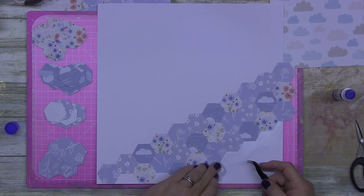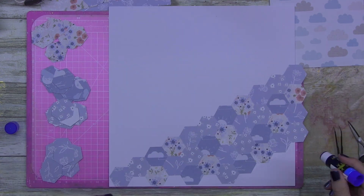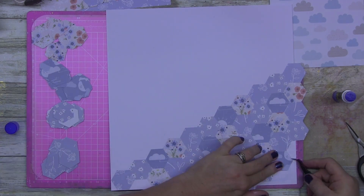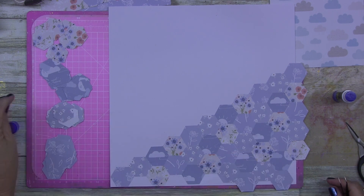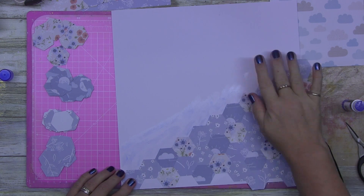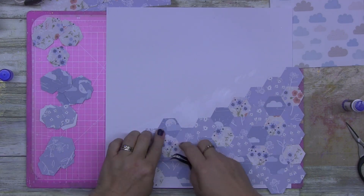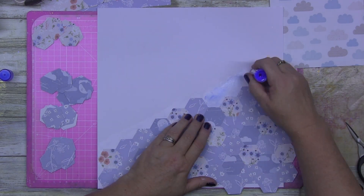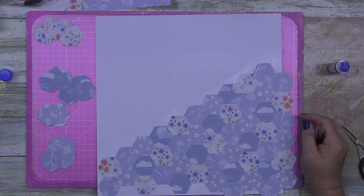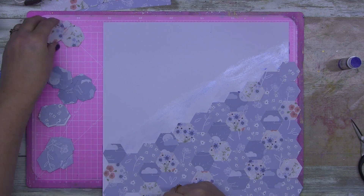I was listening to Carrie and Tommy — they crack me up sometimes. If you're an Aussie, the Carrie Bickmore and Tommy Little podcasts are so funny. I'm just going through and creating a hexagon background. I haven't done one of these in a really long time — over 12 months since I've done a full hexagon punch background. It's a really good way to use pattern papers that you might look at and go, 'That's really busy,' or 'That's too floral for me.'